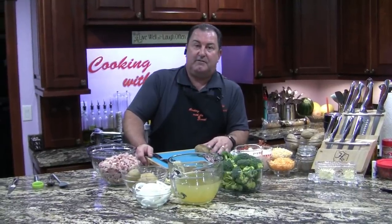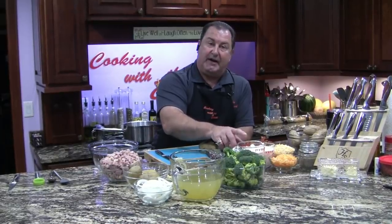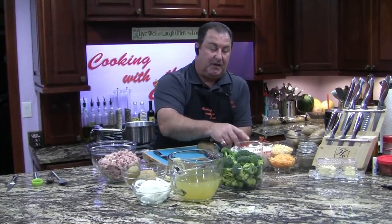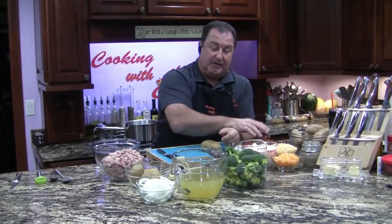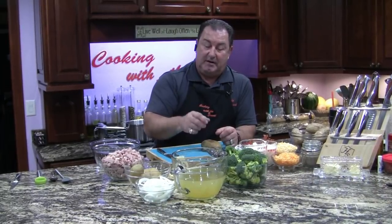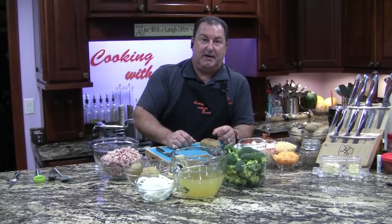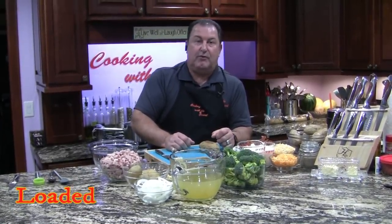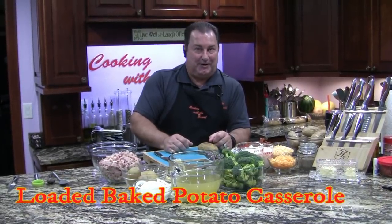We're actually going to stuff little potatoes — we're going to cut them in half and kind of hollow them out. I've got leftover ham, broccoli, half and half, heavy cream, sour cream, various cheeses, some bacon, flour, onions, butter, garlic, salt, pepper, garlic seasoning, and chives. We're going to make a feast that is going to just blow you away. So let's get started — we're going to have some fun and you're going to appreciate it.